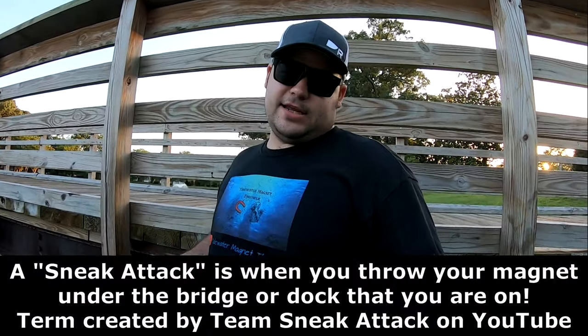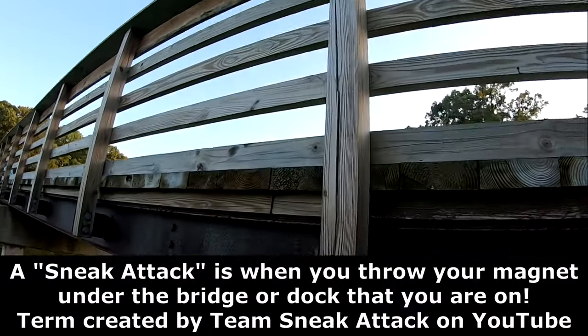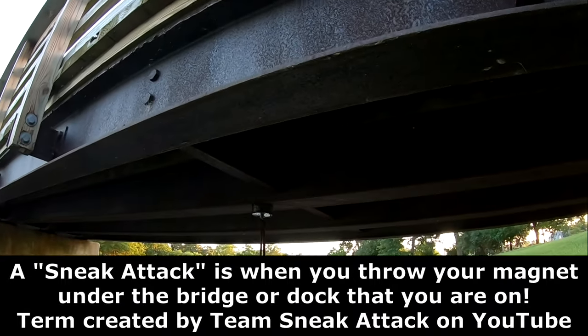I was trying to do a Neon Raven sneak attack and I got my magnet stuck to the underside of the bridge here, and there is no way that that's going anywhere. I've already tried.